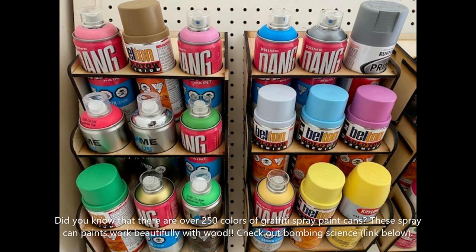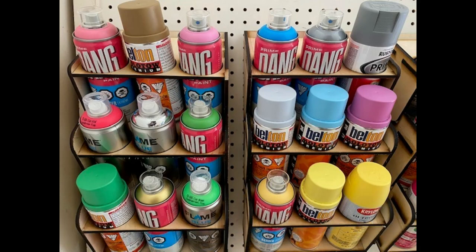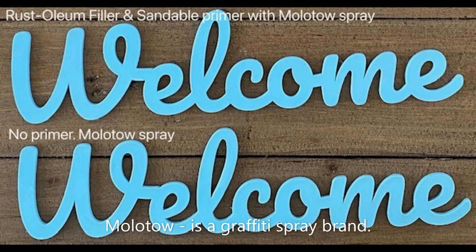Graffiti paint works amazingly on wood. It's highly durable, great for outdoor environments, and tends to be waterproof. The paint comes out at just the right pressure and consistently gives a polished look without bubbles or cracks. It dries in less than 10 minutes, comes in over 250 vibrant colors, and is super affordable — making it really great for painting wood.